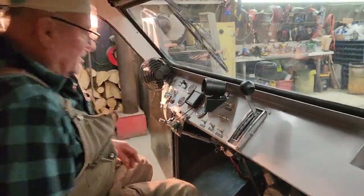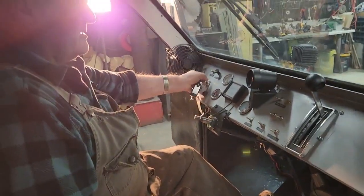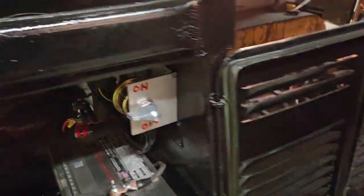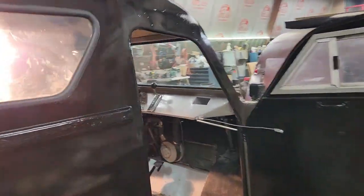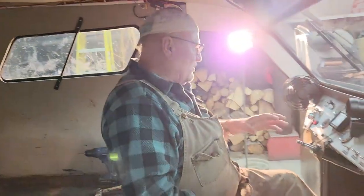Now, whenever you're starting a bombardier — the automatic — put your foot on the brake. Would you go to the back and put the master switch on? There we are. Okay, you hear the fuel pump? It just quit. Now, it's telling you you're ready to start.